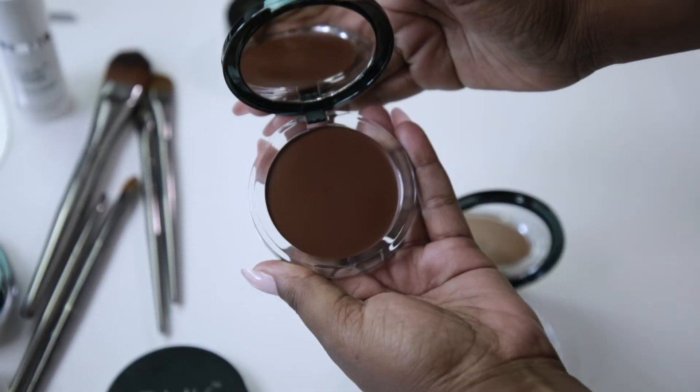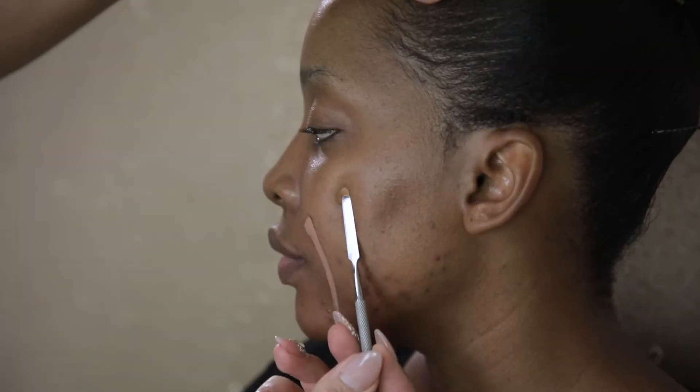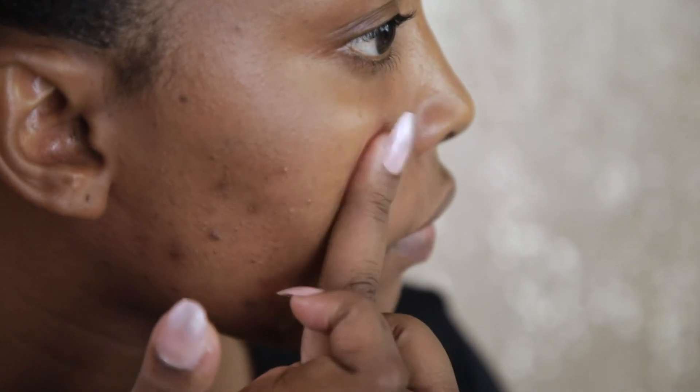Select three foundation colors that look like they might suit your skin tone. Swipe a line of each of these colors onto your clean, makeup-free cheek. Gently tap each foundation swatch so it blends into your skin.